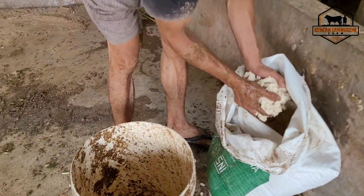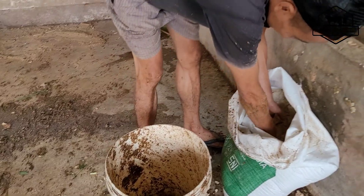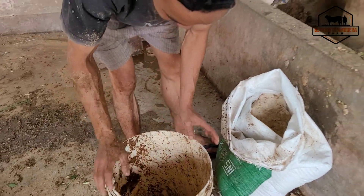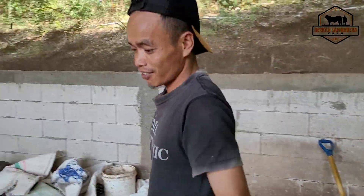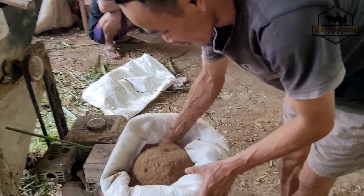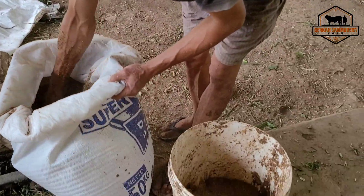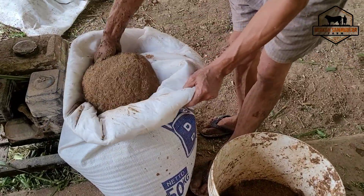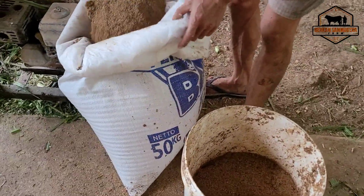Ini Kang Hartoyo sedang meracik pakan. Itu tadi adalah ampas ketela atau ongok, sahabat. Dan ini konsentratnya pakai Bima Fit dari Mas Dedik Munir Jaya, Tuban.